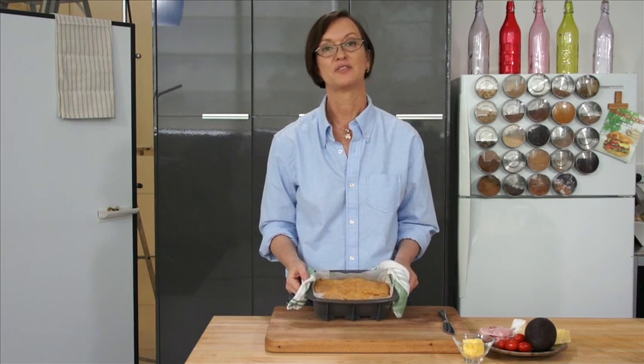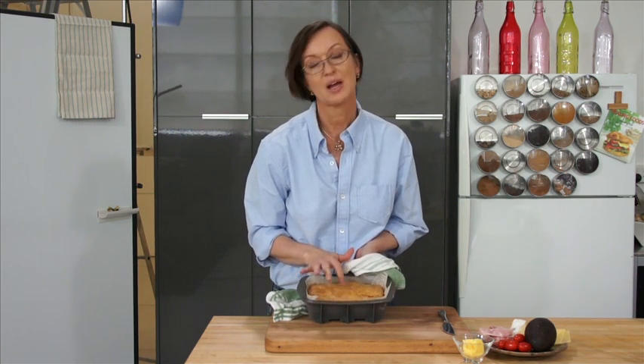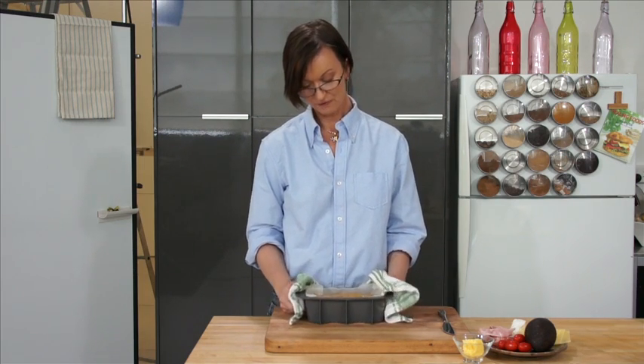I've pulled the loaf out of the oven and tapped it — you'll hear that it sounds kind of hollow, and it has a very crusty, biscuity top, so you'll know it's done. It absolutely smells fantastic. It bakes for about an hour.